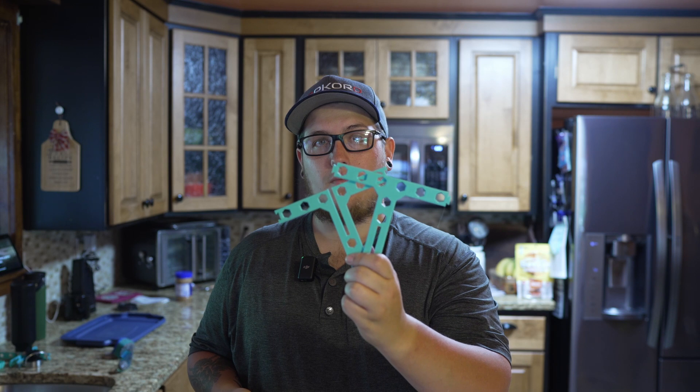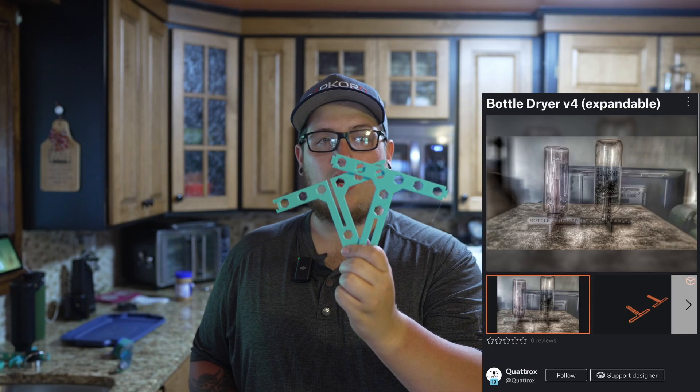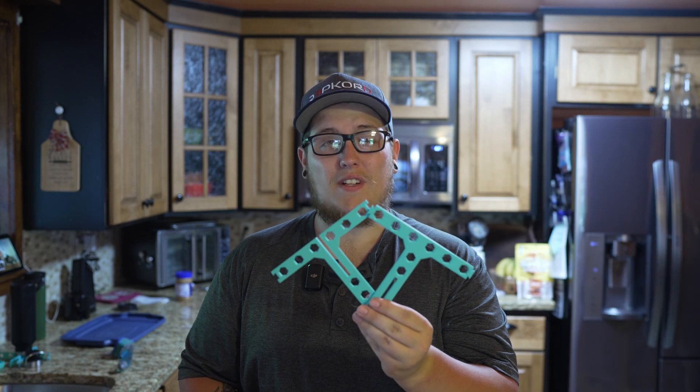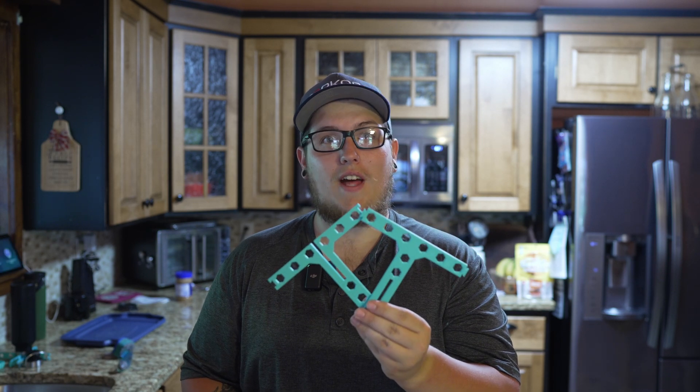It's incredibly common to carry a refillable water bottle, and a lot of us are using insulated metal bottles. When they're drying off, sometimes they don't sit super nice and neat in your dish drainer, and that is where our next model comes from. This two-piece design is a bottle dryer by Quatrox on Printables. This one's a little stringy from being printed on my Anchormake M5 at some pretty high speeds — I haven't done a lot of tuning on the machine — so we're going to clean that up with some fire.